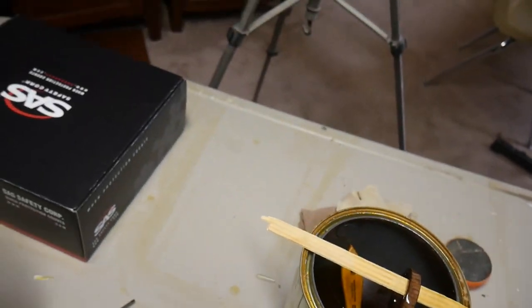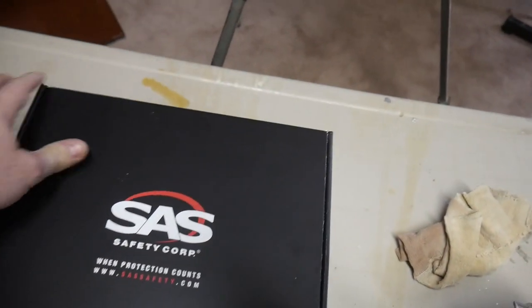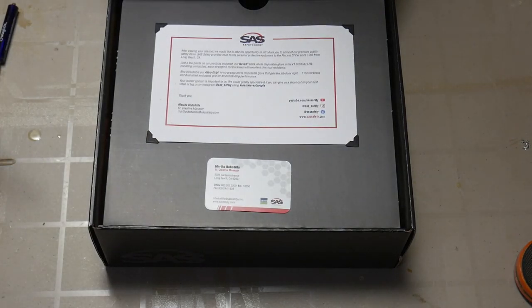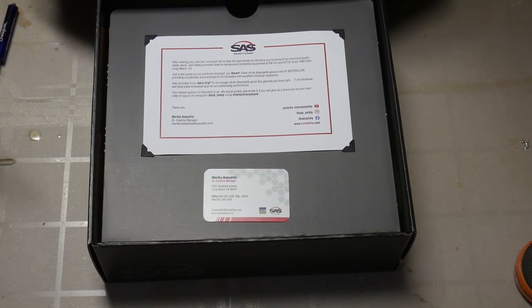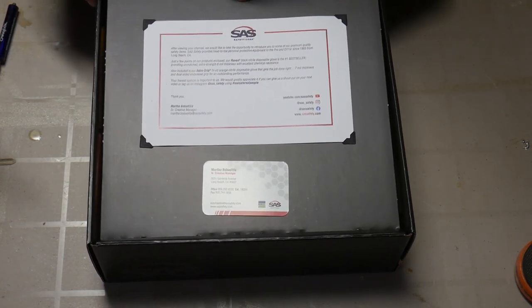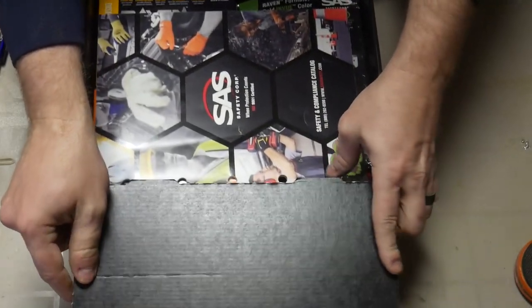But now let's go back to this swag box that SAS Safety sent me and take a look inside. I've got you guys right across the table from me here so you can see what I got. There's a nice little introduction note and a card from the creative manager, the woman that contacted me to send me this box. And we open this up.